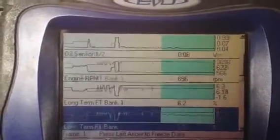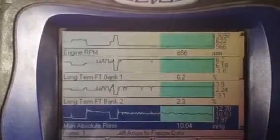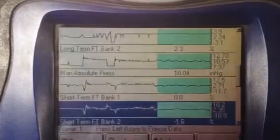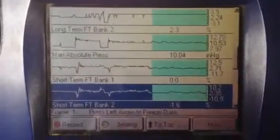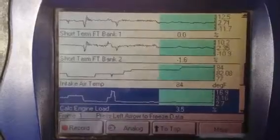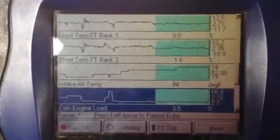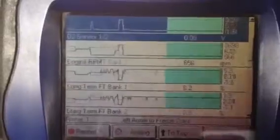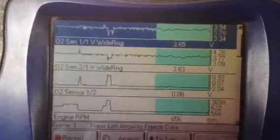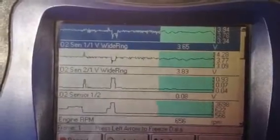That long-term is starting to bug me — I'm going to have to look at that. Short-term trim is still averaging really good on both sides, and the intake temperature is going up and down. I think I've got air trapped in my intercooler. Calculated load is really low. Even at higher engine RPMs it's going to show that the cats are working. Wide range sensors react really quick.